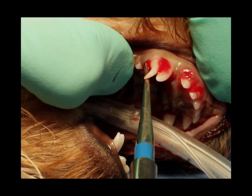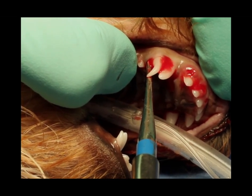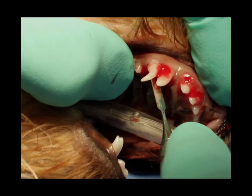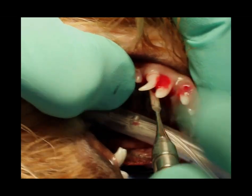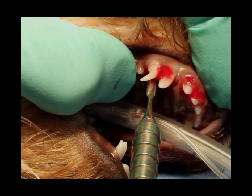We're also using the blade of that instrument to kind of push that tooth out, as you can see I'm doing there at the tip. Now we're going to use a periatome. A periatome is flat — it's not as sharp as a scalpel — but it can be used as a Luxator-type approach to get down in and sever the periodontal ligament.